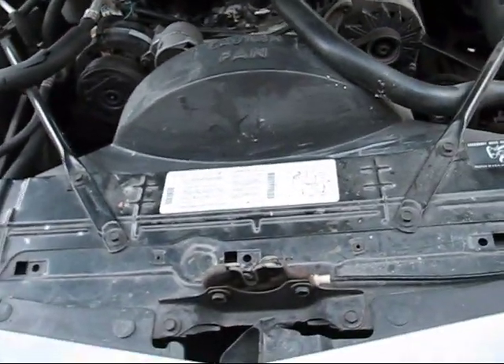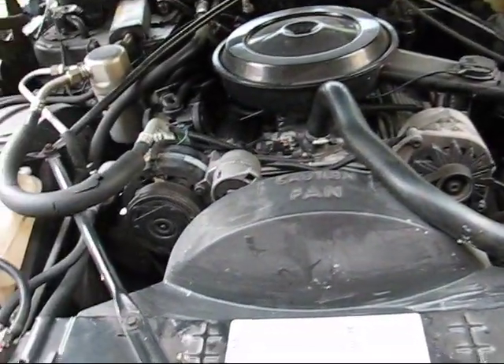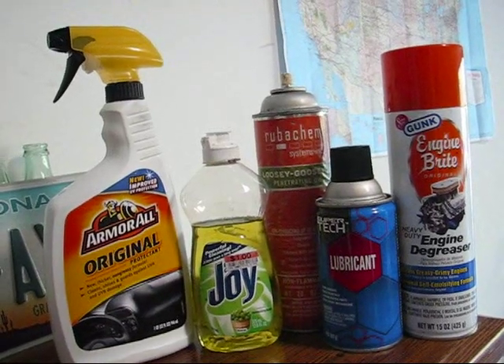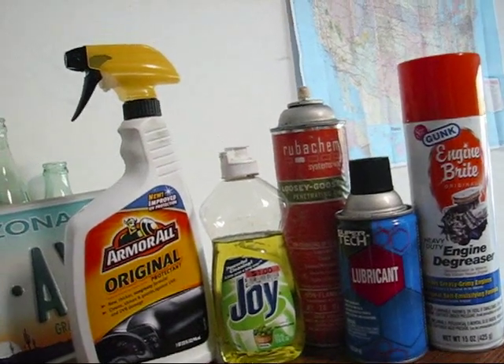In this video, you're going to learn how to clean your engine, detail it well, and make it look brand new. These are some of the products that will be used in this video.